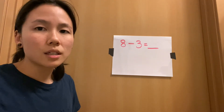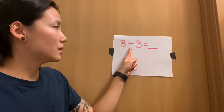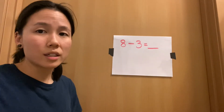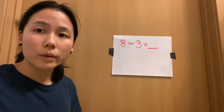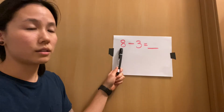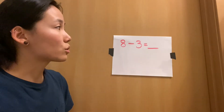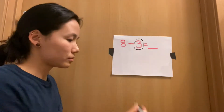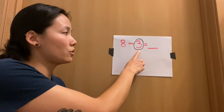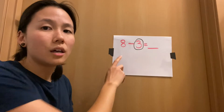We're going to read this number sentence and then try our counting up strategy: eight minus three equals. What's tricky about this is we're not going to take jumps backwards or cross things out — we're going to do this in our head. Usually we've been starting on the bigger number, but this time we're going to start on the smaller number. I want you to first circle the smaller number — that's the number you're going to put in your head. We're going to start on three and count up until we get to eight.